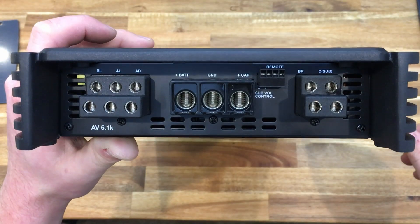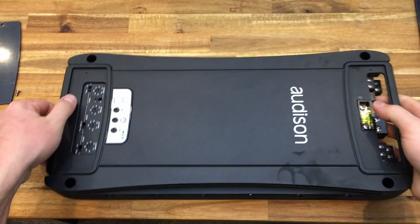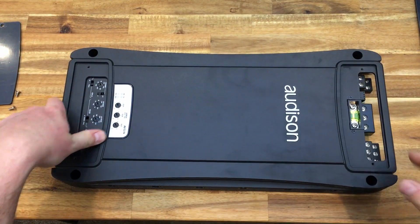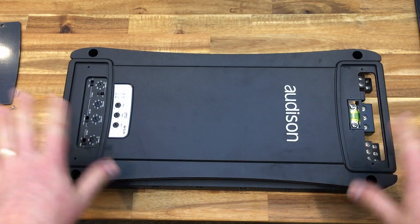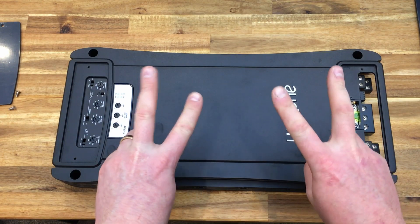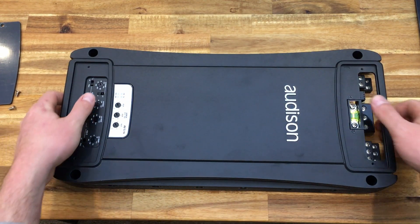This AV 5.1K is an amazing amplifier — just such a beautiful piece of electronic engineering and heavily engineered understated design. I cannot wait to get something as powerful as this in the car, especially since I've got two of them. That's going to be something else.